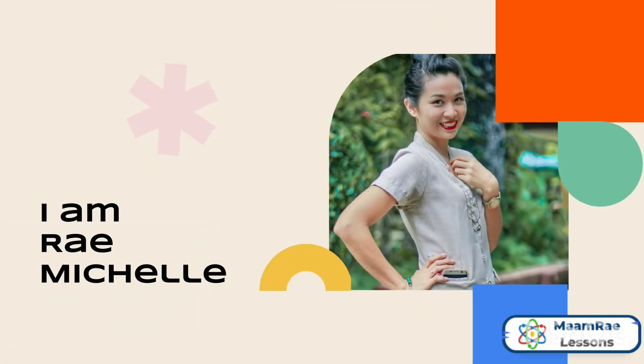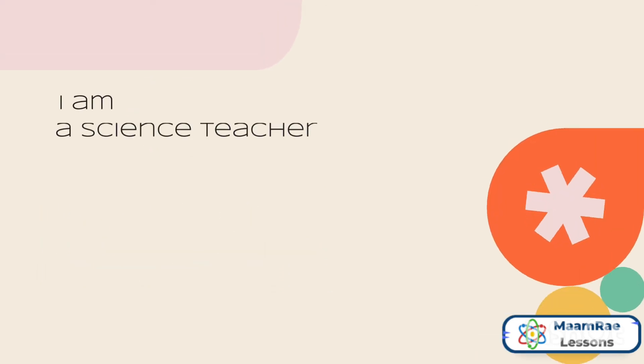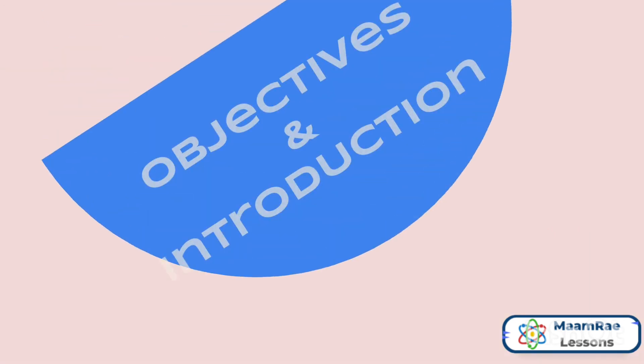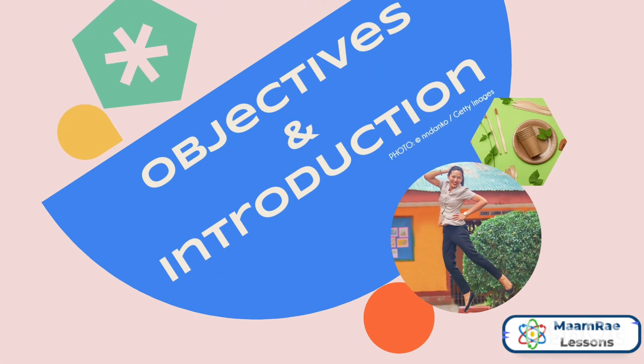Hi, I'm Rae Michelle and I'm a science teacher majoring in biology. These are the objectives and introduction of my science experiment.